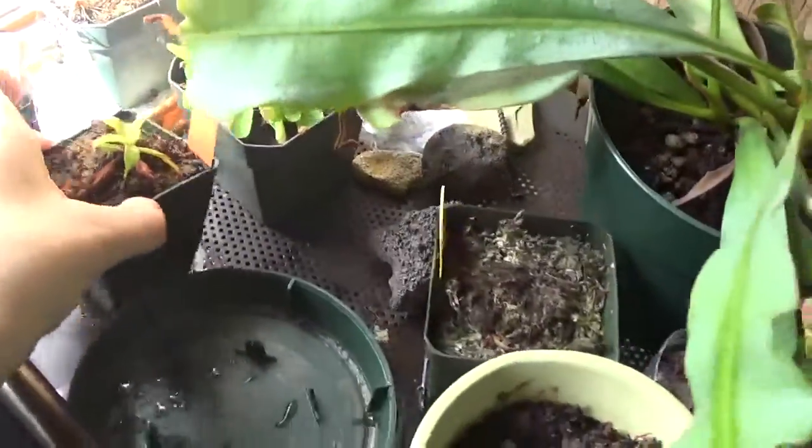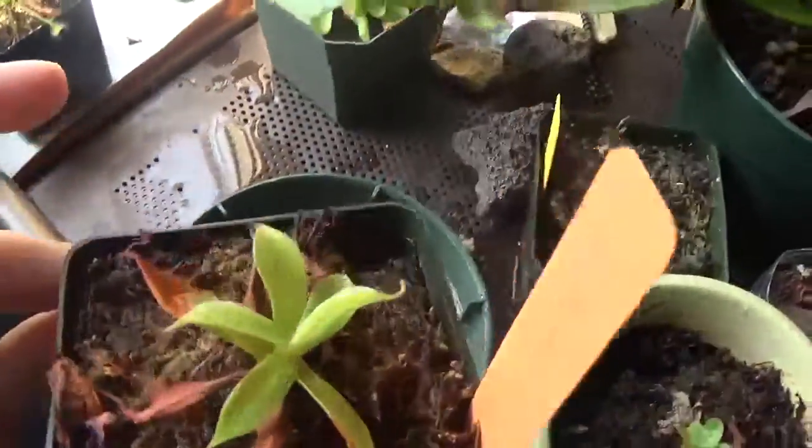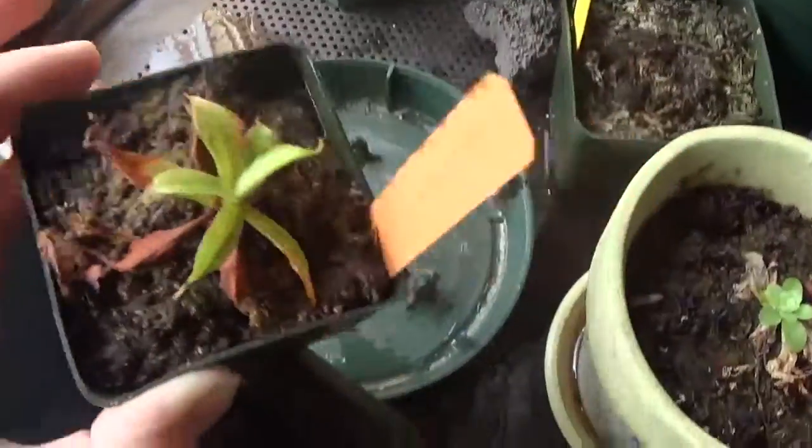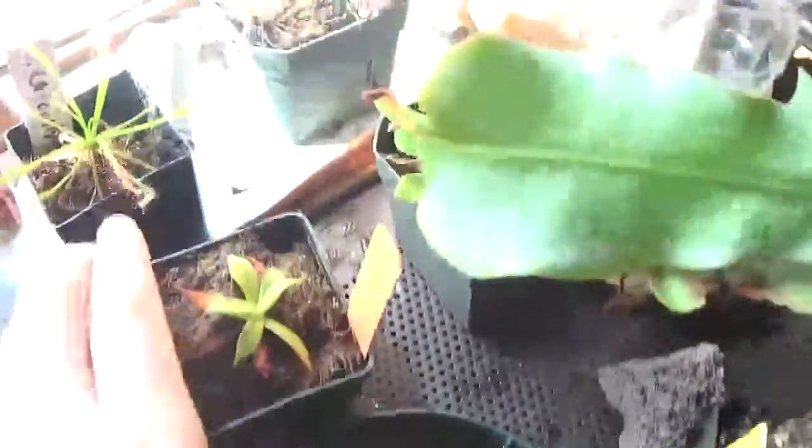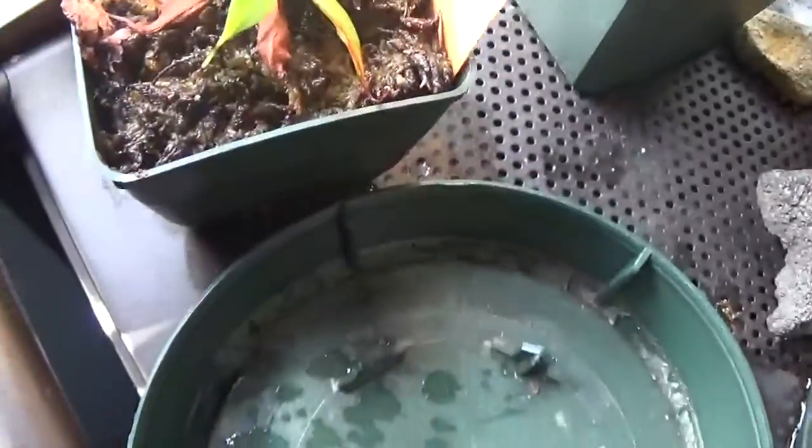The Northiana hasn't been doing much of anything at all. I mean, it's been keeping its leaves, which is good. It hasn't been pitchering. I'm hoping that this one will pitcher, but I am doubting it.